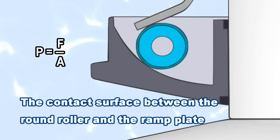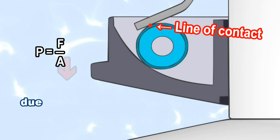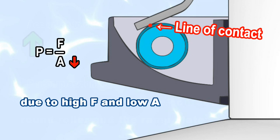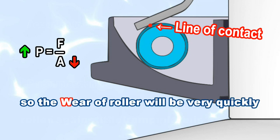The contact surface between the round roller and the ramp plate is almost close to a line contact. Due to high force and low area, the compression pressure of the weight roller against the ramp plate is high, so the wear of the roller will be very quick.